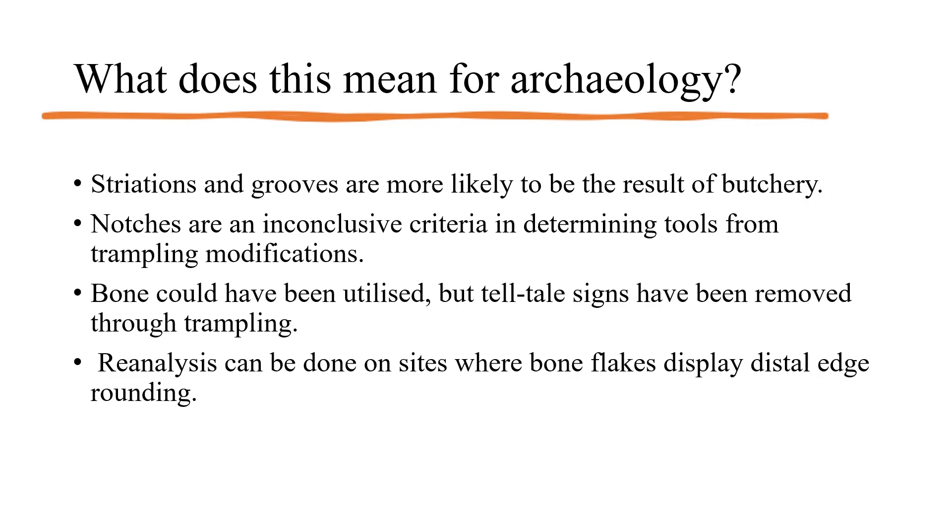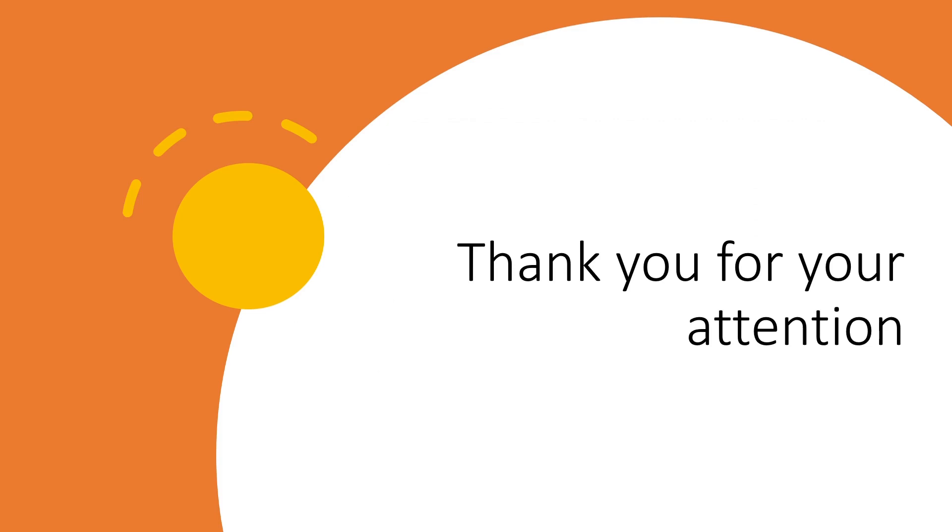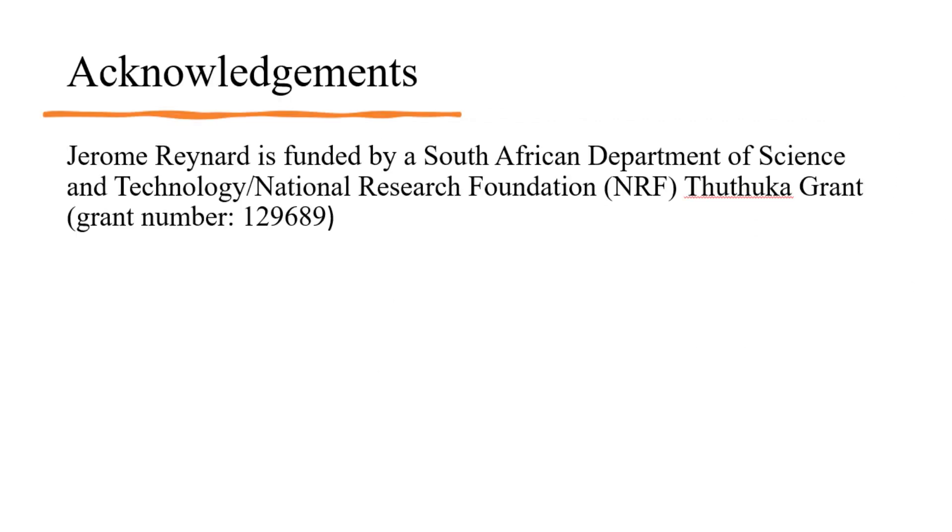Thank you for your attention and participation in this presentation. Jerome Raynard is funded by a South African Department of Science and Technology and the National Research Foundation.